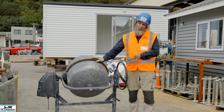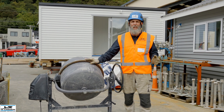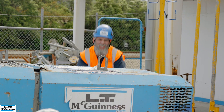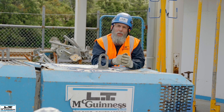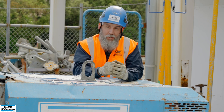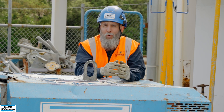Some loads are irregular sizes, therefore an assessment should be made on the best way to lift the load. A test lift can be carried out to ensure that the load can be lifted and moved safely. A second experienced person can be a great asset when conducting difficult lifts.